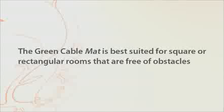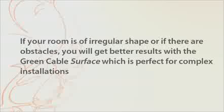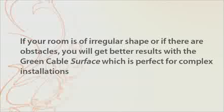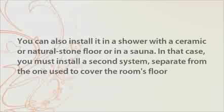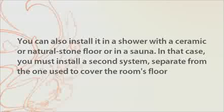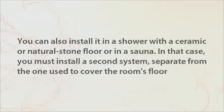The Green Cable Mat is best suited for square or rectangular rooms that are free of obstacles. If your room is of irregular shape or if there are obstacles, you will get better results with the Green Cable surface, which is perfect for complex installations. Since the Green Cable Mat is approved for wet environments, you can also install it in a shower with a ceramic or natural stone floor or in a sauna.